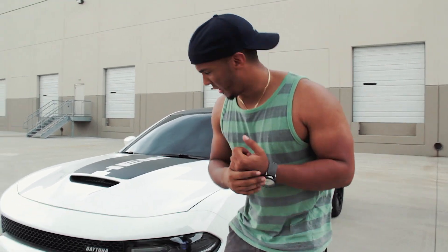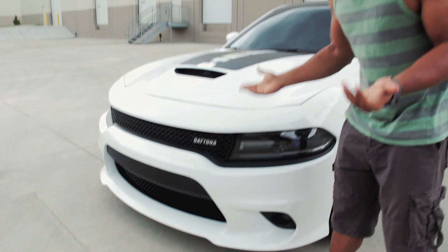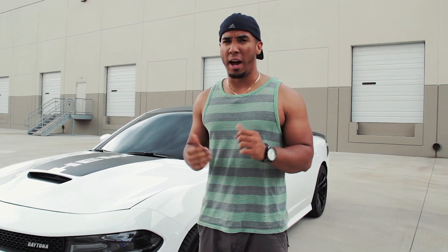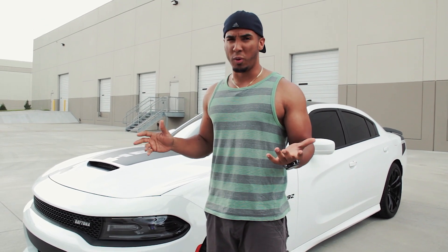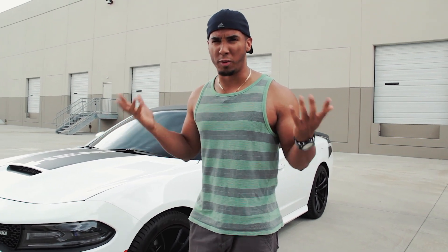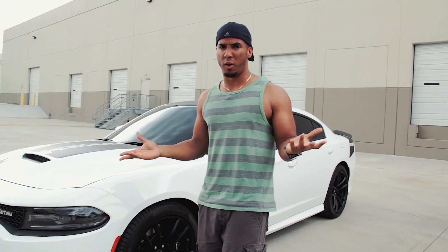First things first, let's take a look at the badging, which is very self-explanatory — it calls out Daytona right there so people can easily recognize it. As of right now, there are a bunch of perhaps non-car enthusiasts confusing the full 2015 and newer Dodge Charger lineup, because pretty much all of them may look the same, especially since they just released a super track pack for the 3.5 V6 engines, which is throwing people off.